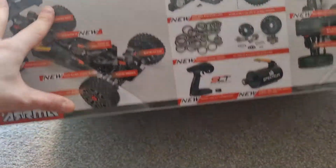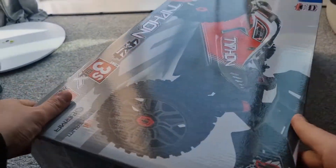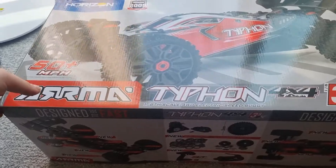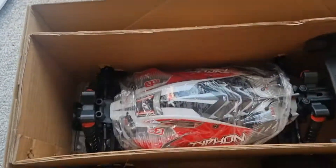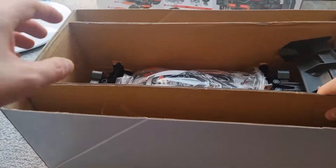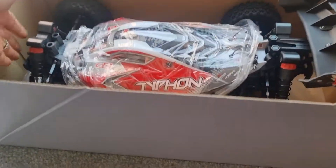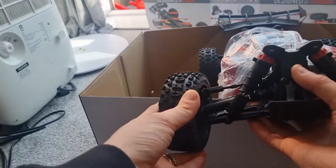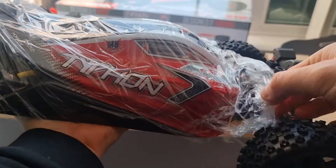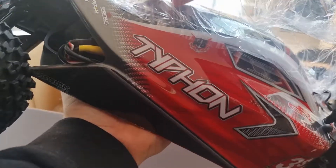I'll just get this out of the box, guys. There she is. What a beauty. Looks absolutely amazing. And my favourite bit — so satisfying. It's just like when you use that bubble wrap. Oh, I love that bit. Wow.